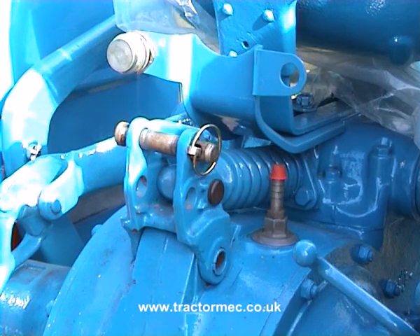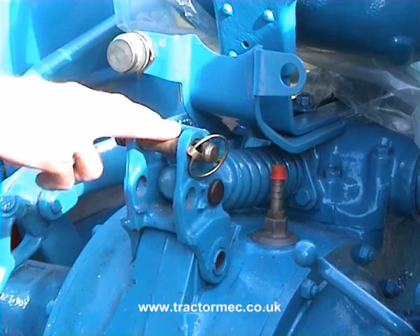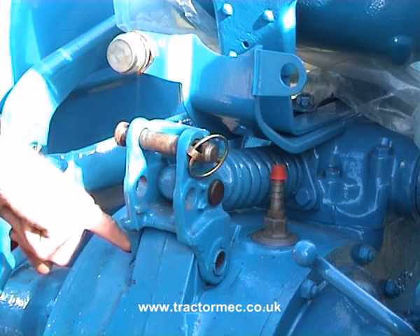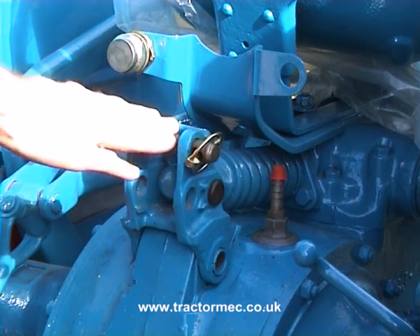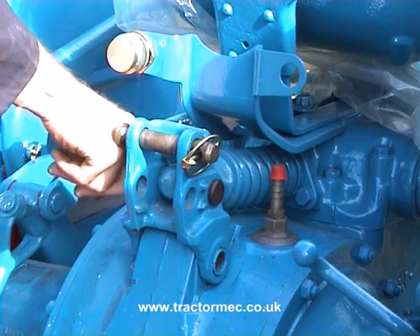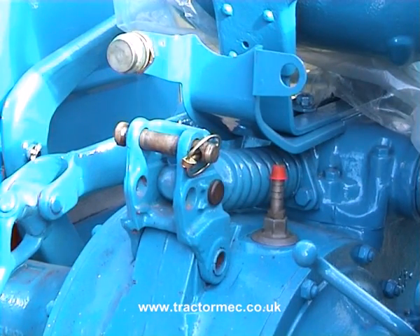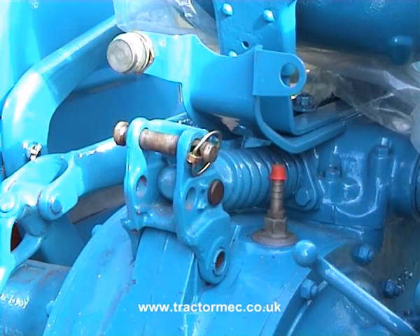Coming back to the Dexter, there's the top link attachment pin on the bracket and it pivots on the rear axle casing. The forces acting on that top link bracket are transmitted to the main draft control spring, and that in turn is connected to the control valve through internal linkage — so pushing on the top link bracket is actually going to operate the draft control.